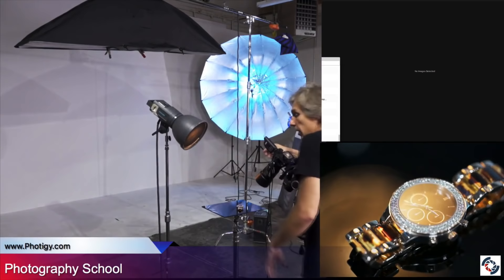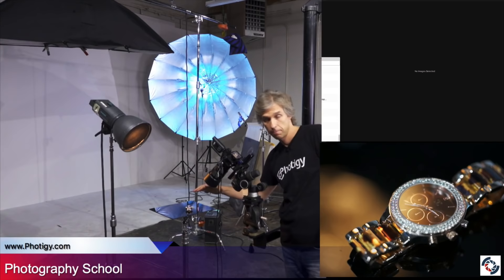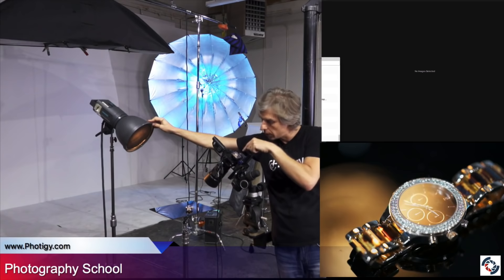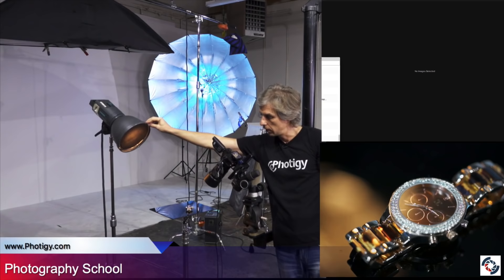So, what do we see here? You see the live view — you see how the reflection comes to the watch. And because the glass is flat, this is why it's so easy. Even though that spotlight can either catch a reflection on the glass or not catch it — it's very little movement, basically a few inches. In this case we're not catching the reflection.